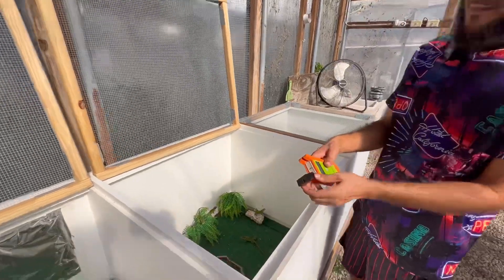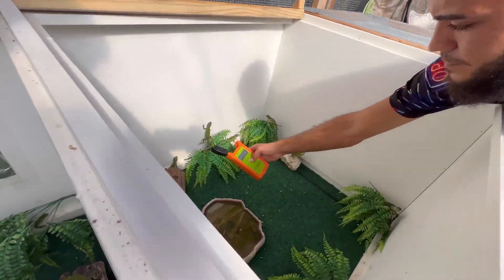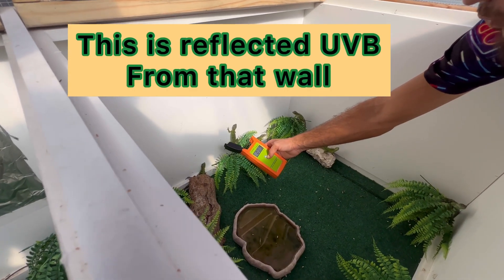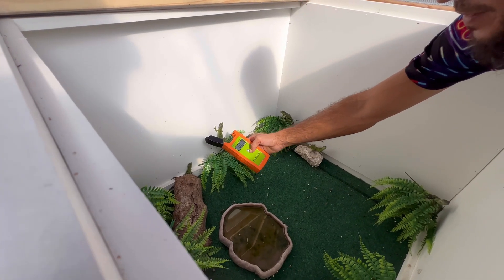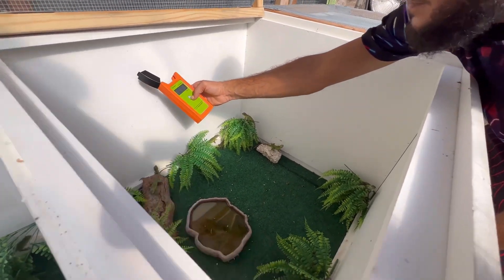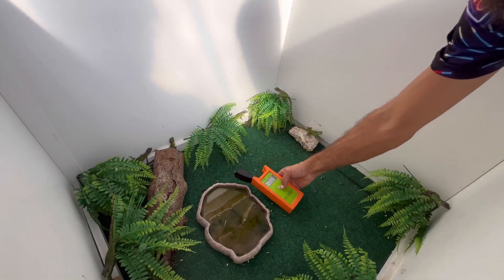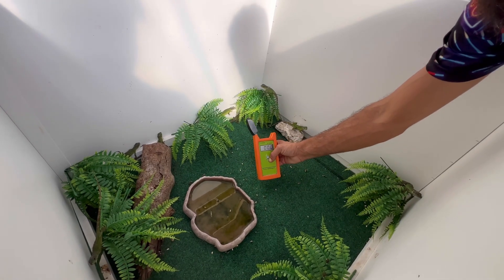So in the first pen you can actually see here — Mary, read out to us what you're seeing. We have zero zero one — not even one. Point one. Moving it around in these cages, we're not getting any UVB. We're pointing a hundred percent away from the sun, and even down by the water bowl pointing up, you're just not getting any UVB in this area.